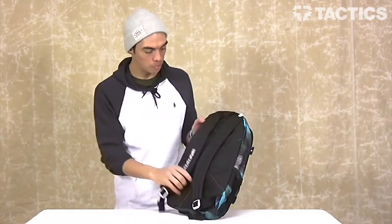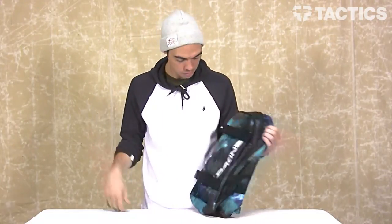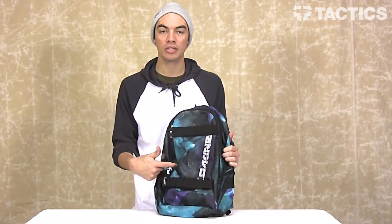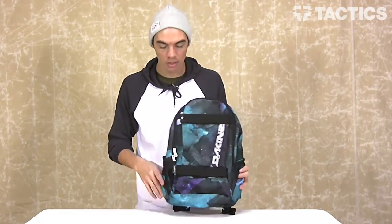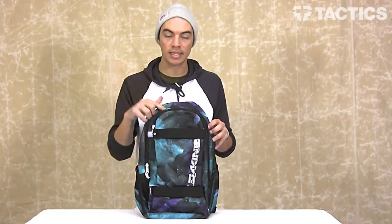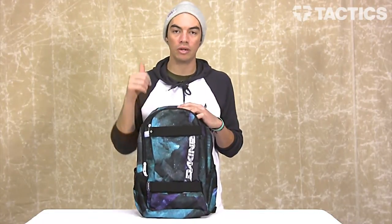And that's it — just some padded shoulder straps on the back. Super simple pack. This color is called Nebula. If you're not down with it, head over to tactics.com. We've got tons of other colors, tons of other Dakine packs for you to check out. The website is tactics.com, so go there now.